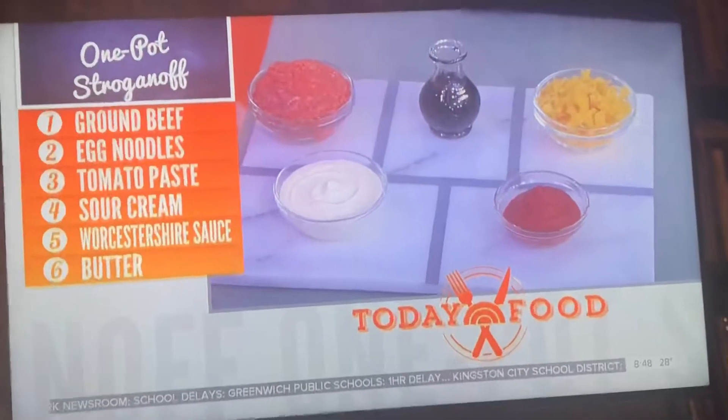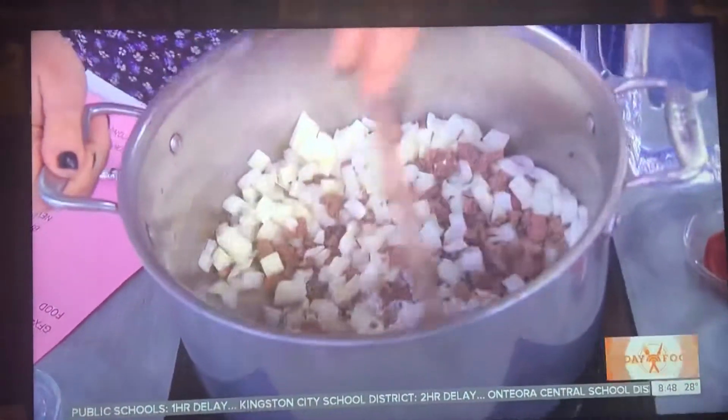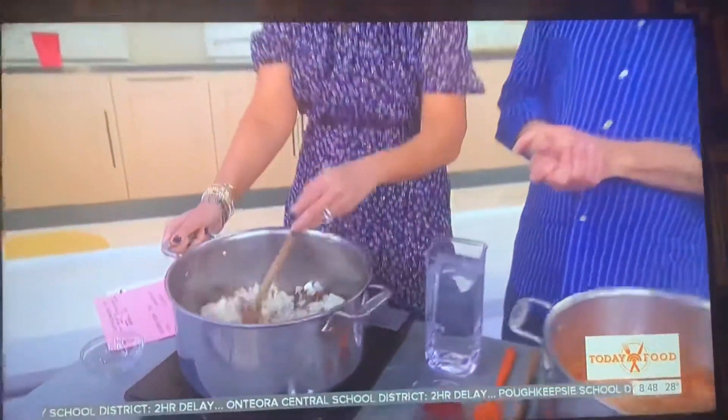Throw that little bit of flour in there and we just cook that until the onions are golden and soft — that's sort of the usual. The meat is going to be fully cooked by the time it's all done.